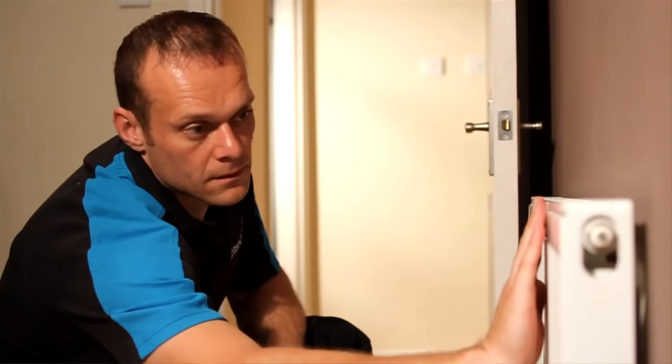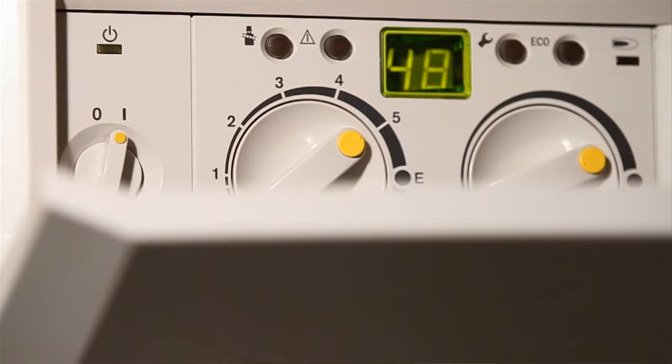Firstly, we need to see if the radiator is cold at the top or the bottom. If it's cold at the top, that means there's air in the system, so we will need to bleed the radiator.